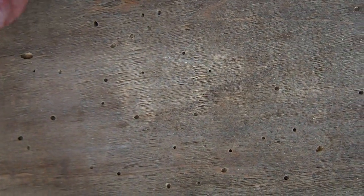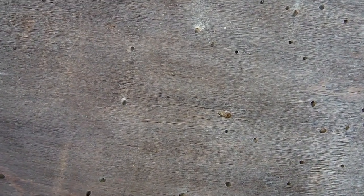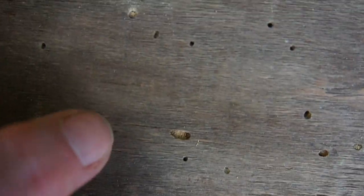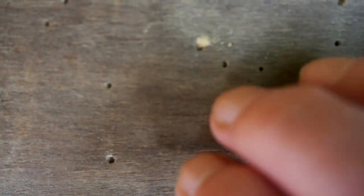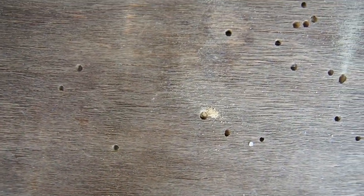If they're old holes they look darker, and if you tap them nothing's coming out. If you have a hole and it looks pale inside, it's quite possible that the worm is still there — it's live or it's recent. So if we tap this one you can see how the dust comes out.